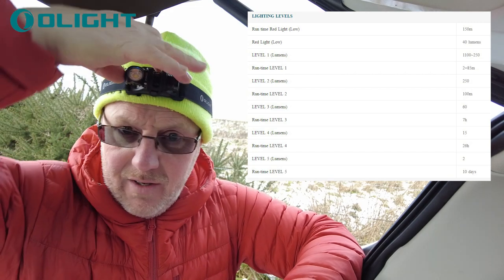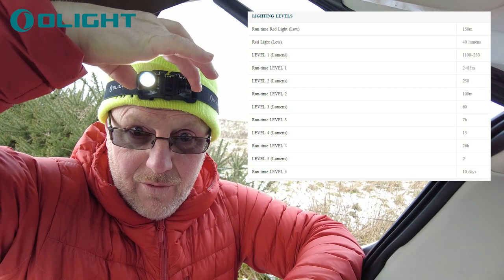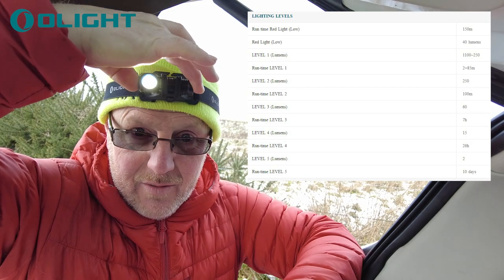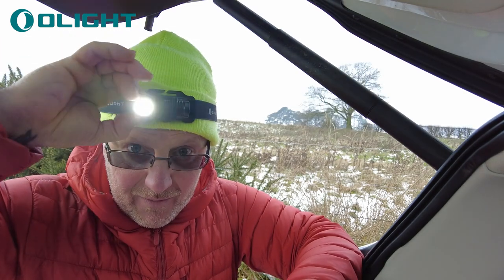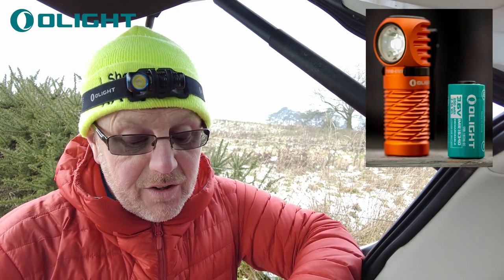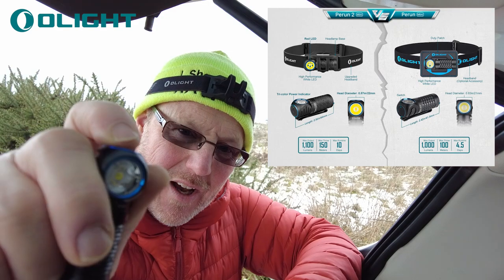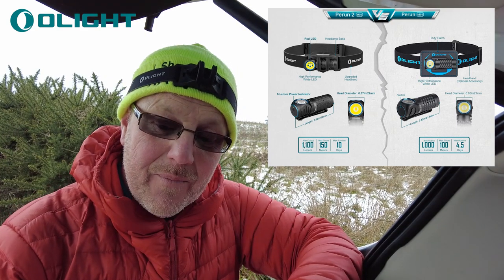To use it: press to turn on, then press and hold to cycle through the brightness levels — one, two, three, four — and when you get to the level you want, let go. High is 250 lumens which is plenty bright. Turn it off and it remembers its last setting. Moonlight mode: press and hold when off, and that lasts for 10 days at 21 lumens — quite a long time. Red light: double press gives you the red light. Press and hold on the red light for the flashing SOS mode. An SOS flash with a red light is a really good safety feature — if you're in trouble, switch that on and it will just keep running.